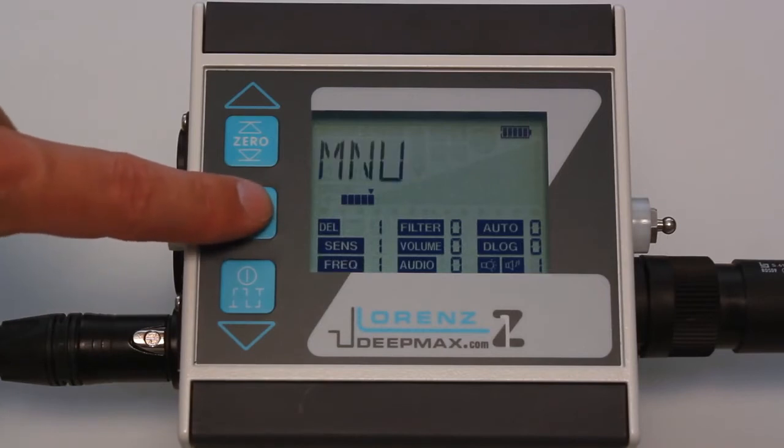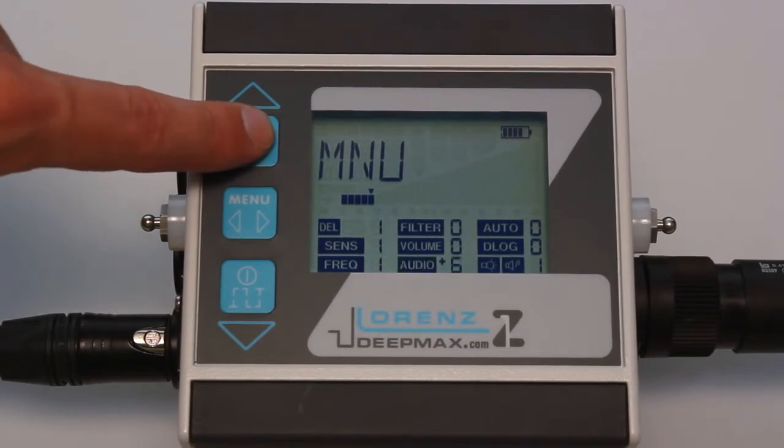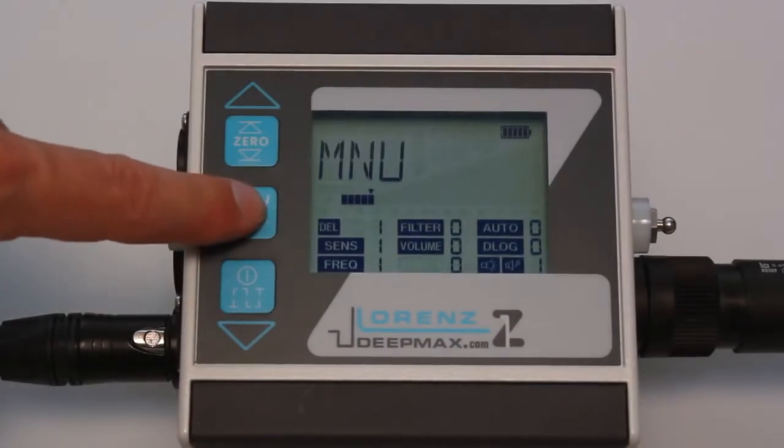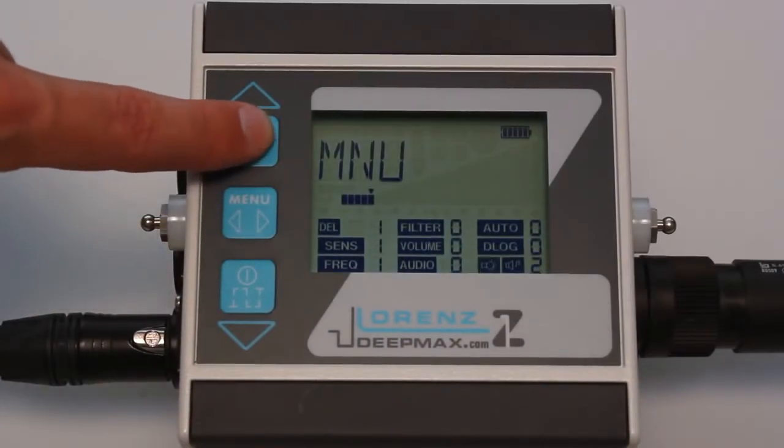The initial audio threshold can be altered from minus nine, silent, to plus nine, a low continuous threshold, with the audio function. For most applications a setting near zero with a very faint response is perfect. Light adjusts the backlight of the display from zero, off, to nine, bright.